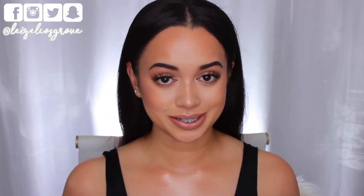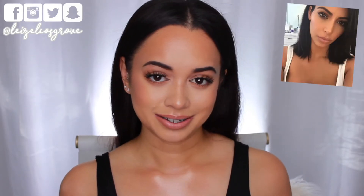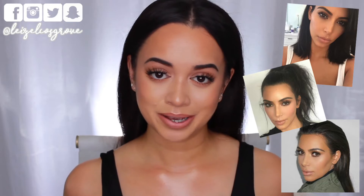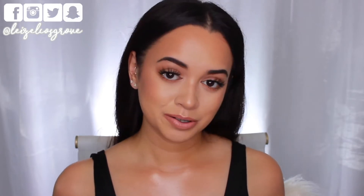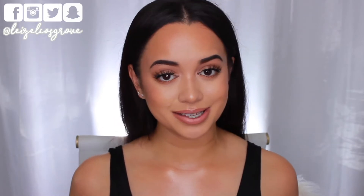Her style when it comes to makeup is very much up my pathway. This look is pretty much what I would personally go for, just with a lot of extra steps — I was trying to be all Kim K with it. She's got that vibe of natural glam, which is what I'm personally into, but there are so many extra steps, including cream contouring.